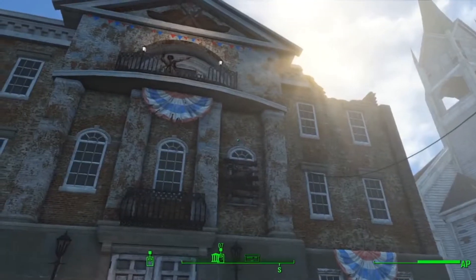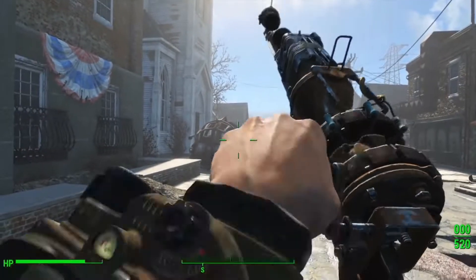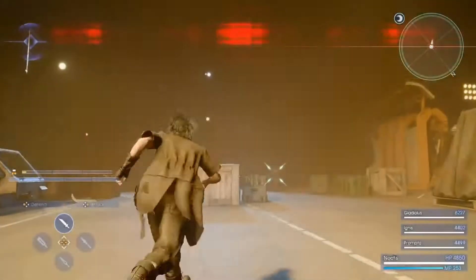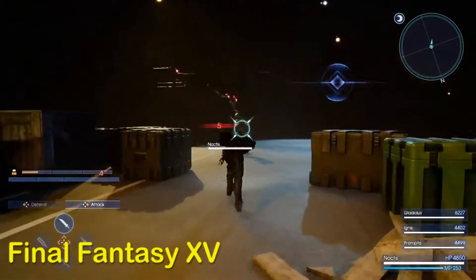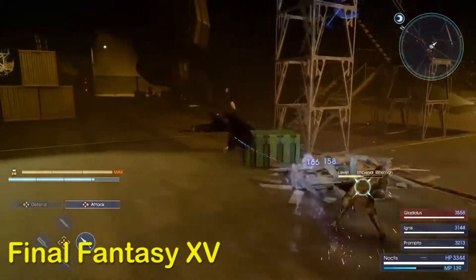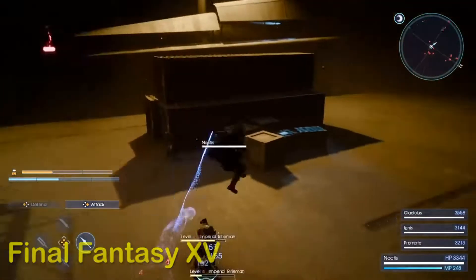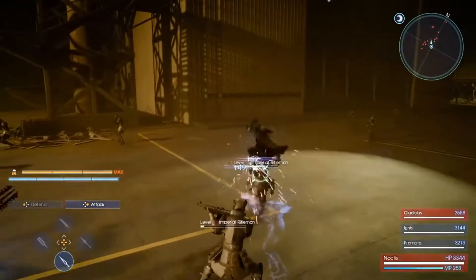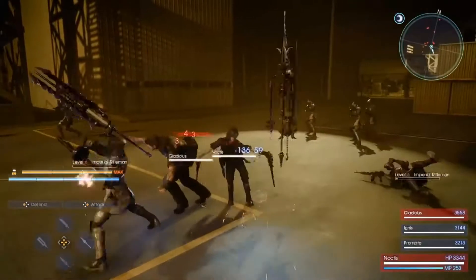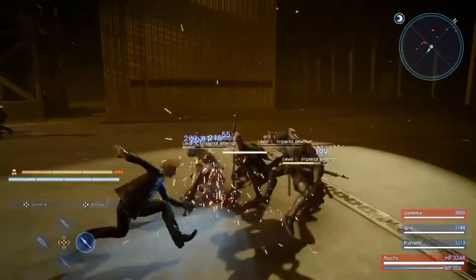Hey, you — you see that laser musket on the ground? Grab it and head inside. Also, if you find a gem, break the top, set your camera to the top. Let's go — actually, here are the other ones, I'll follow.